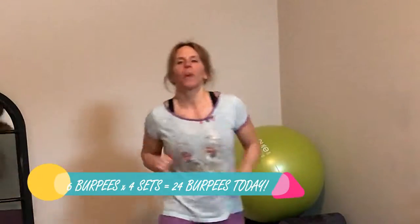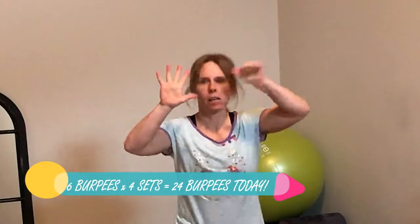So we are doing six reps of four rounds of burpees today. We're increasing the number of reps and decreasing the number of sets by one compared to the last workout. So six burpees, four rounds.